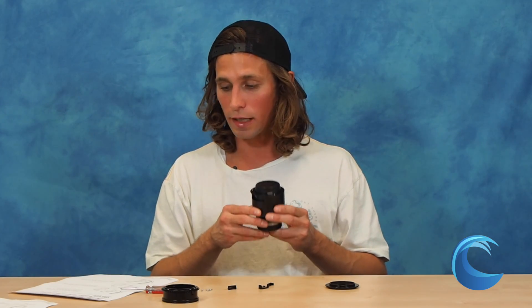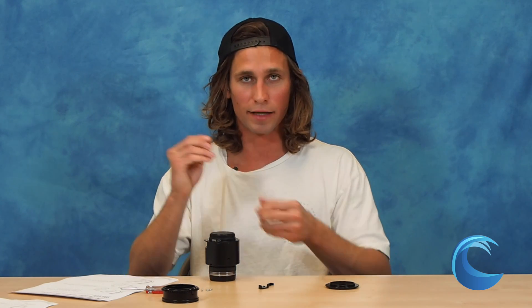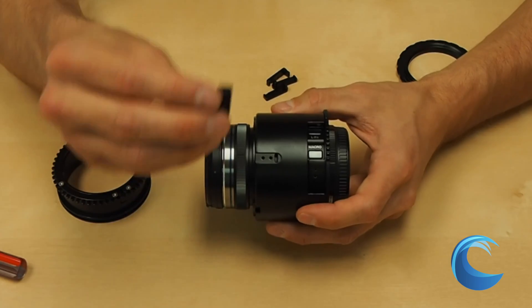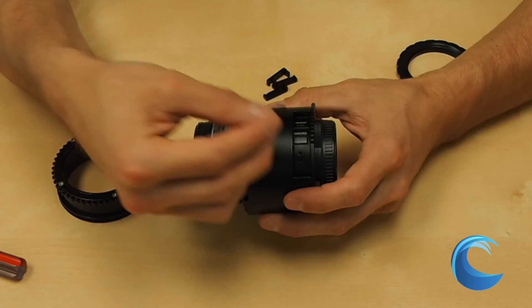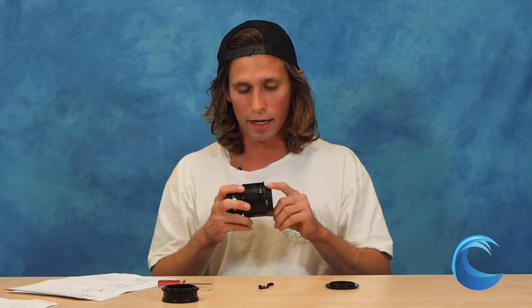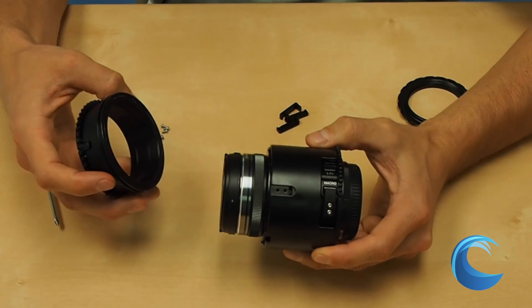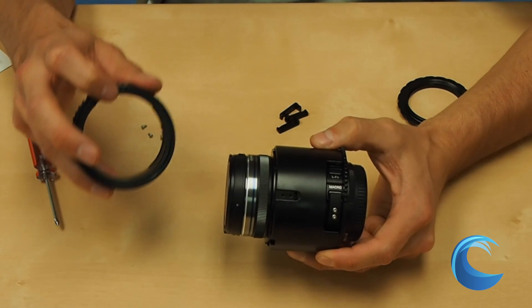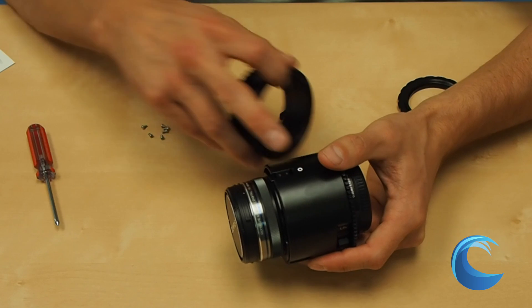After step five, you're going to go to step six, and this will be attaching the macro button. It's a plastic piece, different from the other three metal pieces. This is going to sit right over the macro button, and it's going to attach to the spring gear. Once the macro button is attached, take the switch gear and attach it to the lens. Make sure there's a little indentation on the switch gear, and that's going to align with the white dot on the lens and the white dot on the tube.